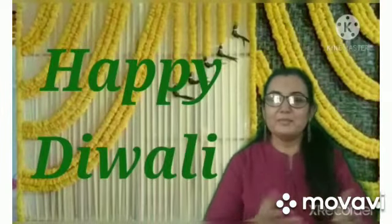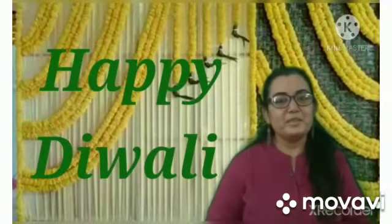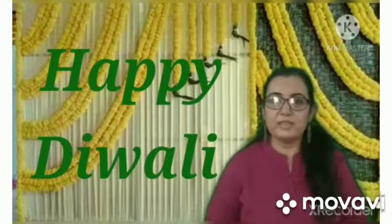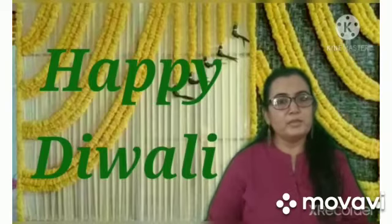Happy Diwali! Now it's going to be Diwali time. Diwali के लिए कुछ activity करेंगे, तो Diwali क्यों celebrate करते हैं?